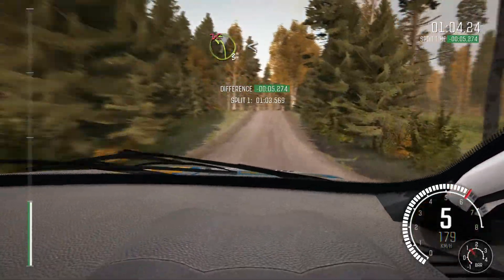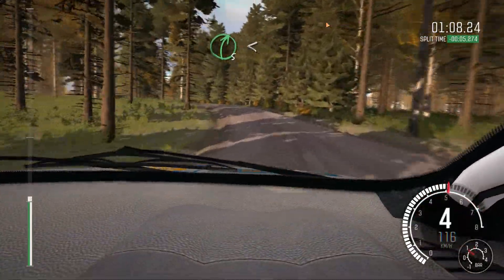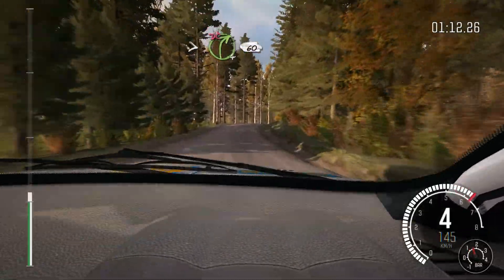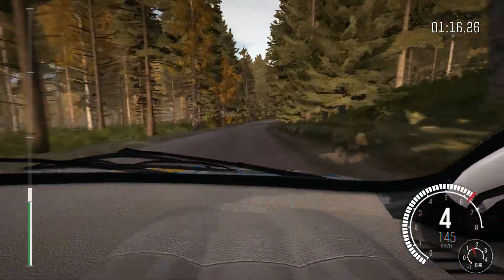And left 3 opens long, don't cut, and right 5 opens crest, crest, continues for 130, and tightens 4, don't cut, 60, left 6.